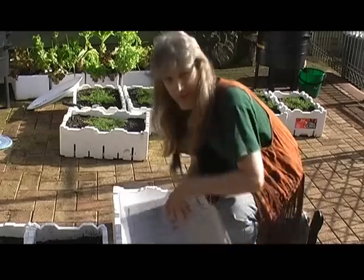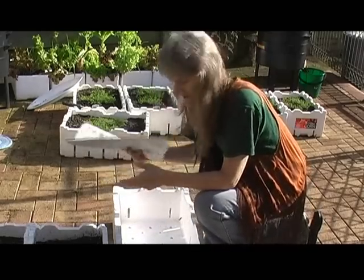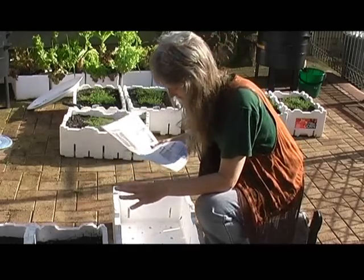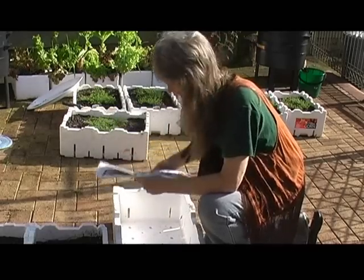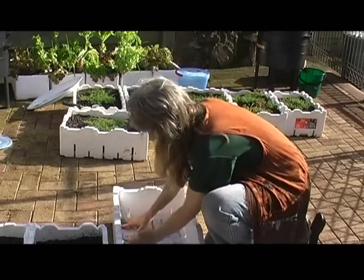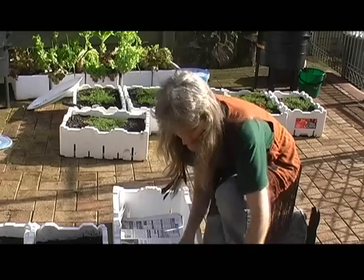Styrene boxes aren't the greatest thing to have around, but you may as well use them. What we're going to do to stop any leaching, we're going to line it with paper. Always, whenever you use a styrene box, just line it with paper.